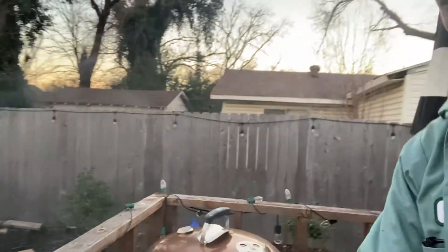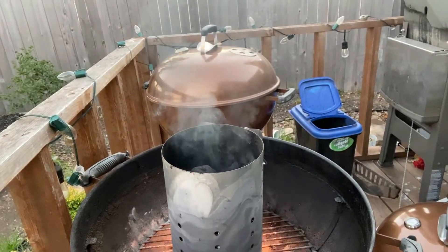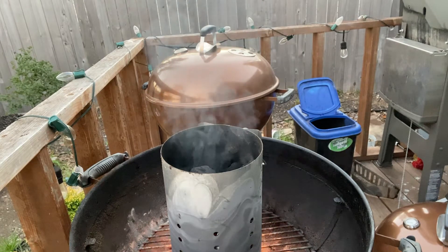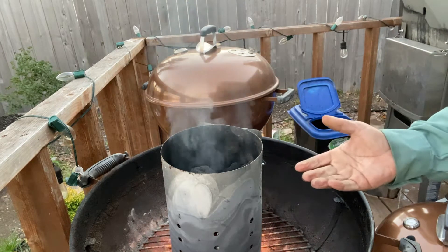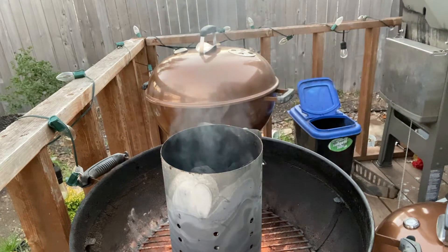Right away, check this out — you're going to start seeing a whole lot of smoke right away. And it's going to continue to do that for a few minutes. After a few minutes, about 15 minutes or so at the most, it's going to suddenly stop smoking. And then you'll see flames reaching out of the top of here.